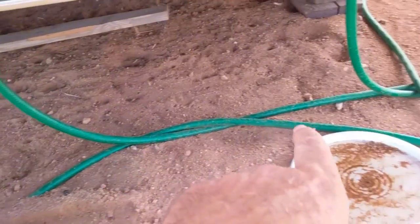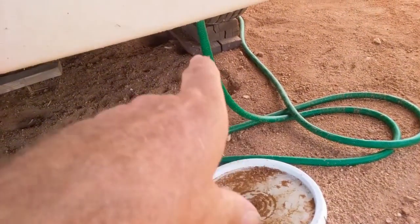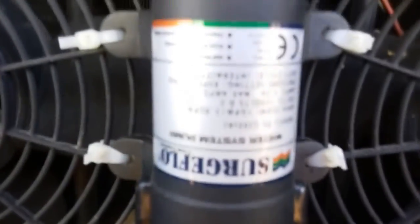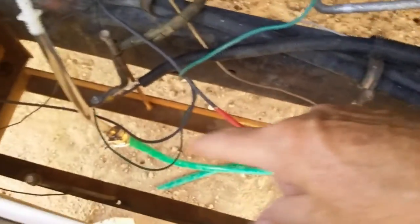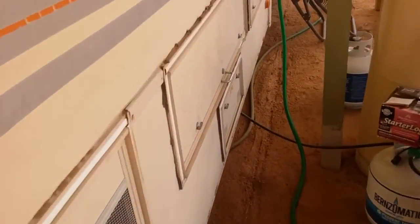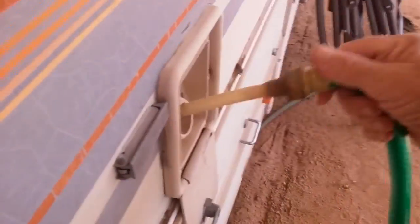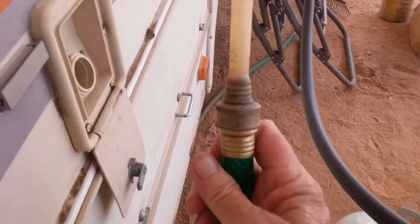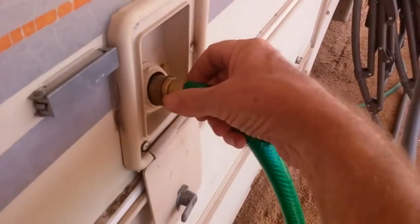There's the other end of the hose coming from the tank — you gotta follow it — and it goes up to the 12 volt pump. Then the water goes around and down to there, connects up with the hose, comes down, goes around, and then angles toward the back of the RV where I have it plugged into my city water inlet.